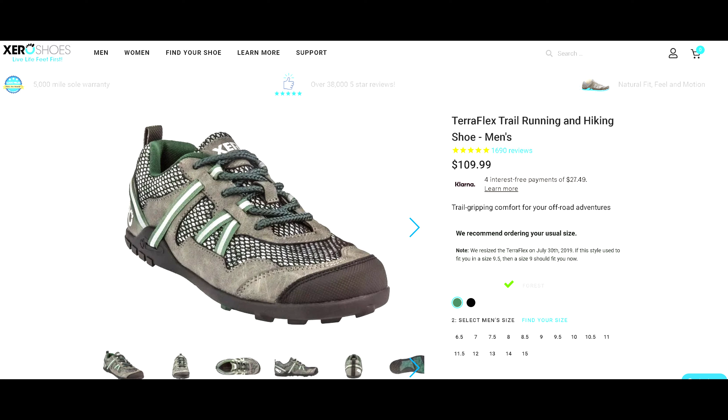By no means is this a definitive review of Xero Shoes — there's plenty of those videos to be found online. I'm not gonna go over specs and all that stuff. I did a lot of research before buying my Xero Shoes, as I always do for a piece of gear that I'm gonna spend hard-earned money on.